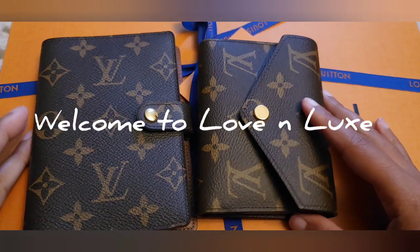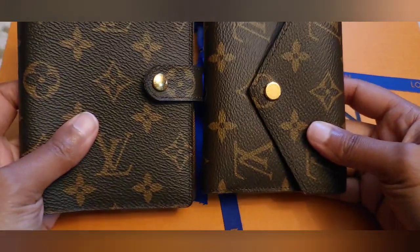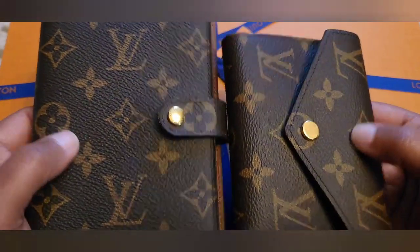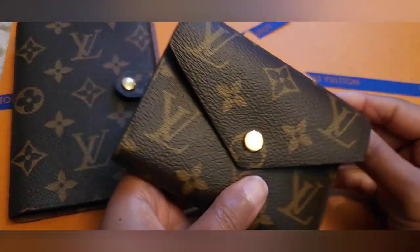Hello everyone, welcome to Love and Luxe. In today's video I'm going to go over the hot stamping issue that I had. I tried to clean it up a little bit and I think I fixed it, and I'm going to show you guys how it looks and how I did it. So the first one we're going to go over is...